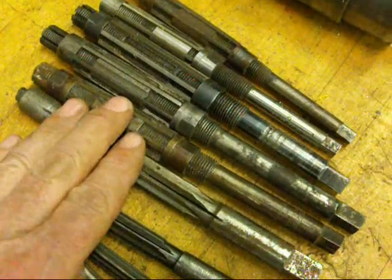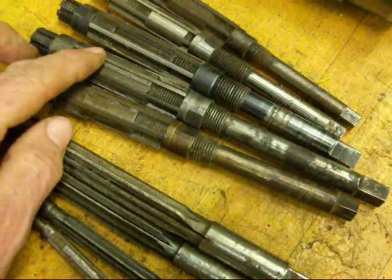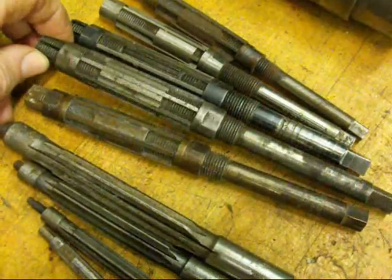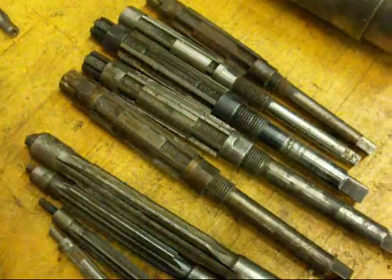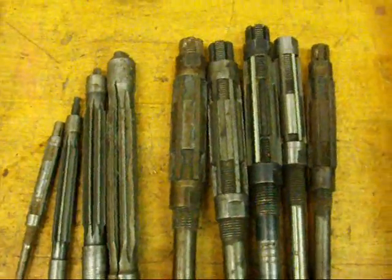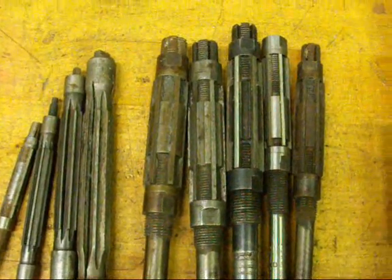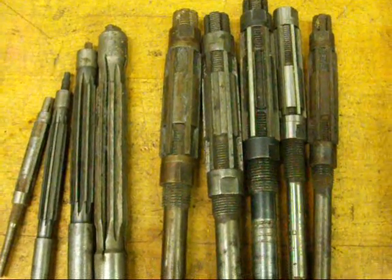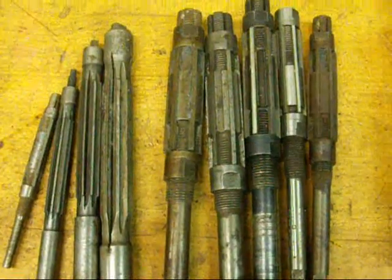Not a big fan of them. They are relatively delicate, so if you try to take too much off you can bust up the cutting edges on them. These are all used ones that came from an auction. I don't think I would bother to buy any, but they are often used in electric motor shops to make a shaft fit into a bearing when putting in new bearings. Several different kinds of those adjustable reamers.